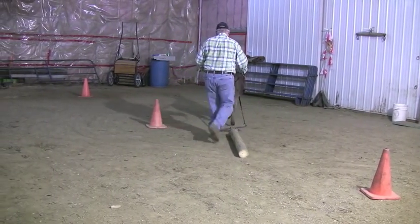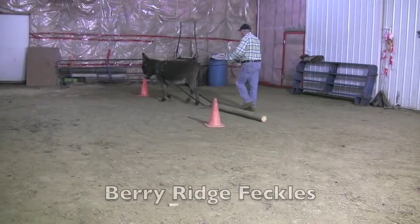Check out other videos we have about ground driving, team driving, and other training sessions.